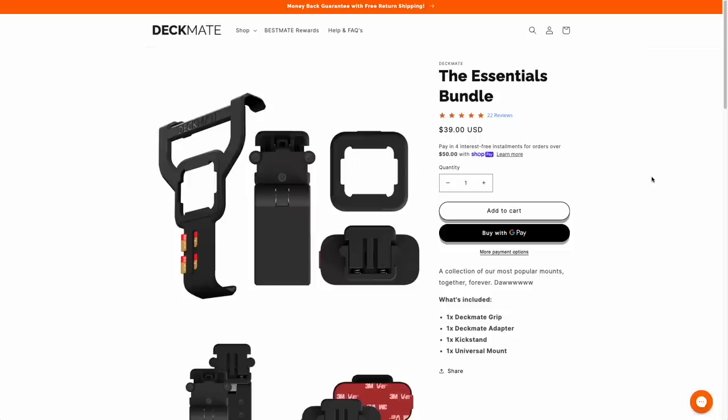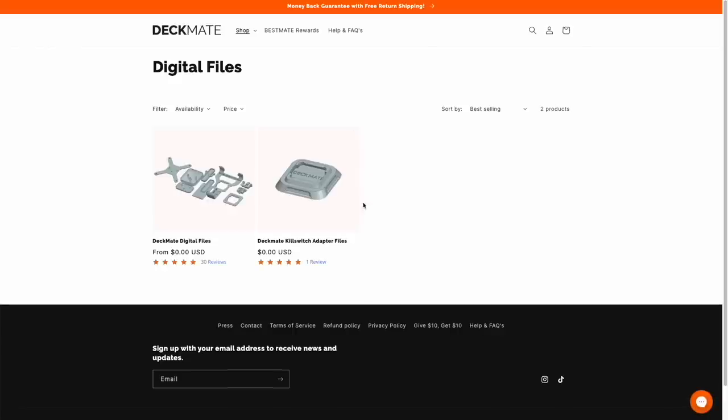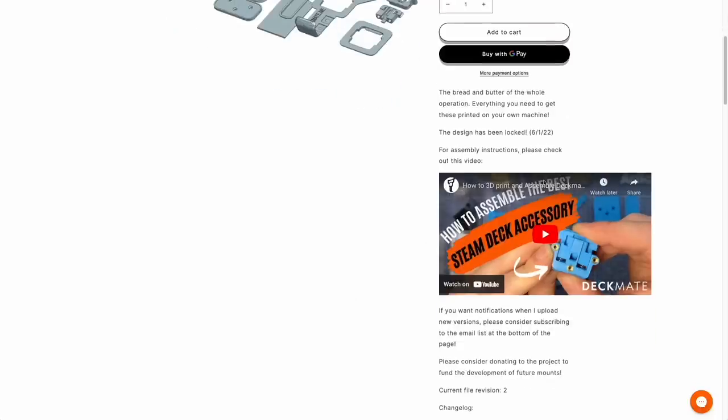One of my favorite things about the Deckmate is that it's made by a fan for other Steam Deck fans. They have all the digital files available for free on their website, so if you have the means to print any of these accessories, you can actually just do it yourself for free. This isn't something you would see from a large company. They really just want to get the Deckmate into other people's hands — you can either do it yourself for free or pay for them to do it for you.